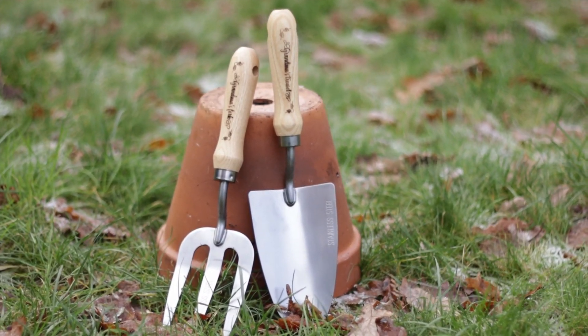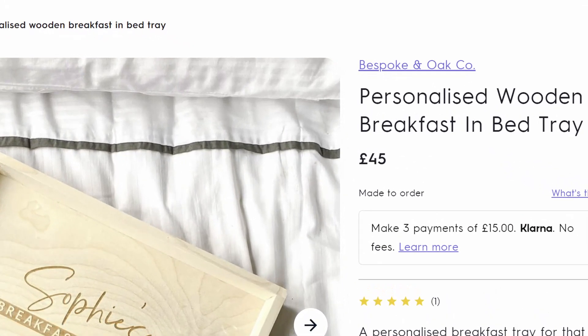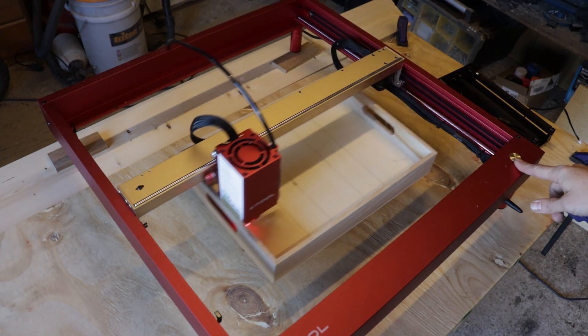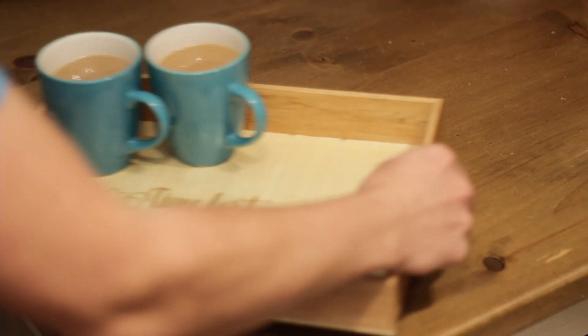Next up I recreated a personalised serving tray which would have cost me £45 if I bought it online. This blank one cost me £6 and it was a little harder to engrave because the head hit the side during the framing run, but I got over this by reducing the text size. After a coat of varnish this thing really looked the part.